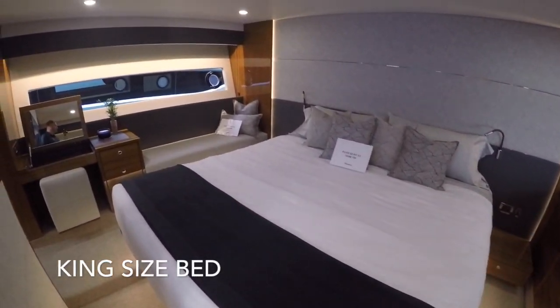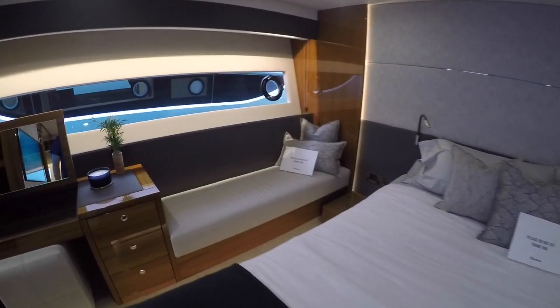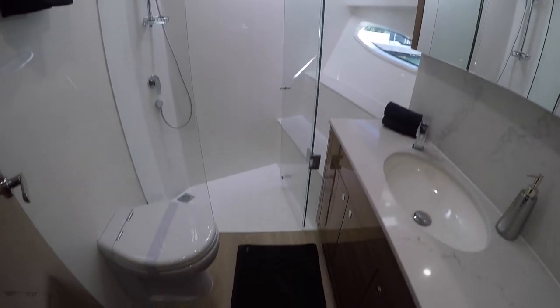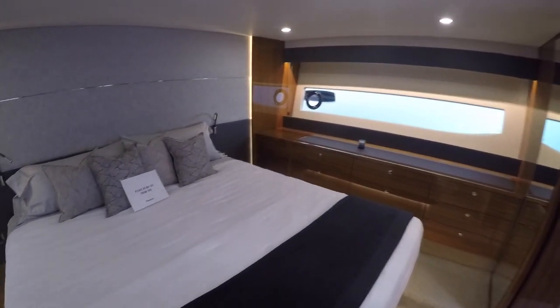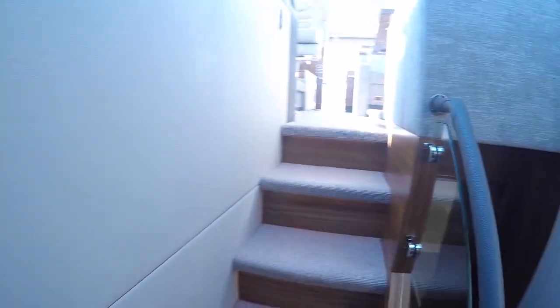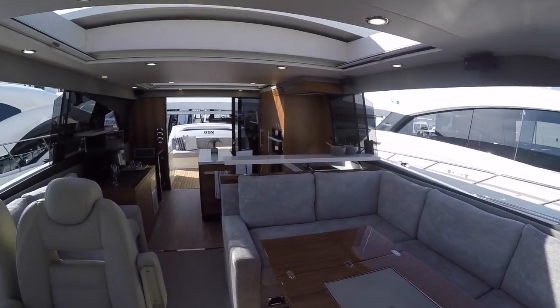We've got a king-sized bed in this regency configuration. You'll notice they've removed the head in here, creating a lot more storage. You still have the day bed and makeup counter, then two steps up into your master bath — so this takes the place of that bunk room we just looked at. Not many 60-foot boats with a king-sized bed. It's a great option for somebody spending a lot of time aboard, and you still have that whole other stateroom to the aft, which is pretty impressive. So this can be a four-stateroom boat if you want it to be.